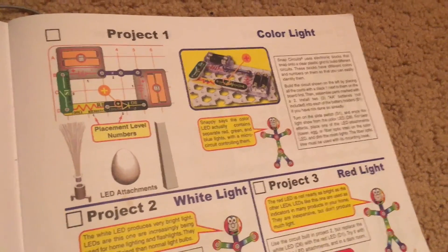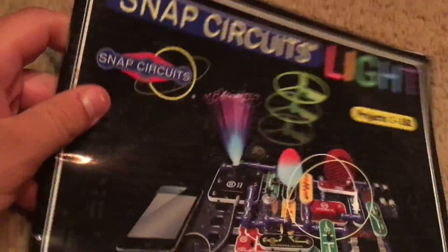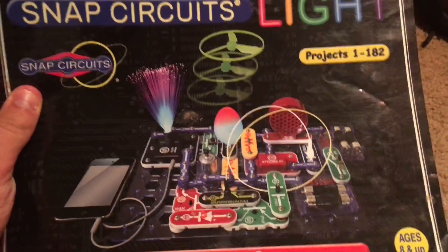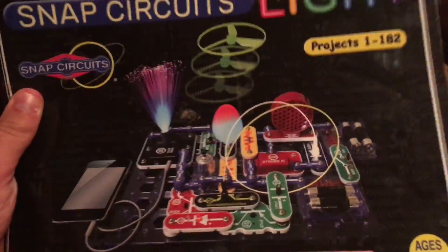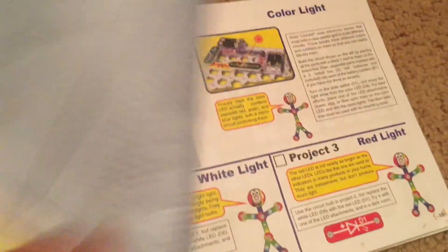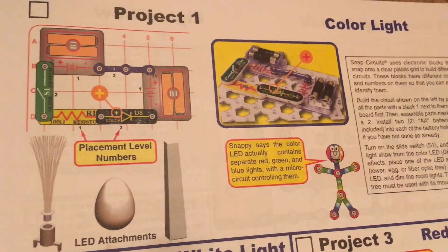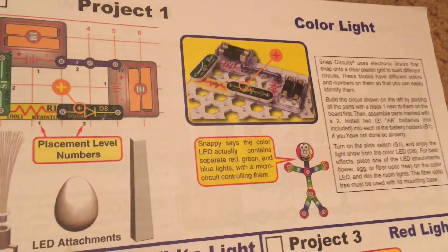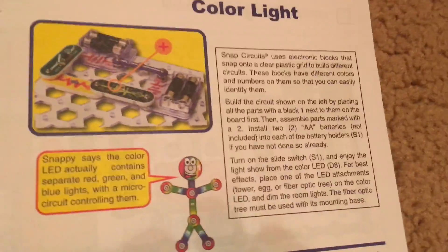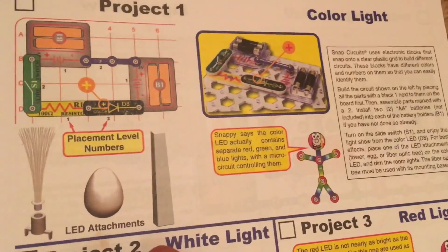Hello everybody. I am going to begin demonstrating the individual projects for the Snap Circuits Kit, Snap Circuits Light. We're going to start with project one which is called Color Light. I am going to explain to you the components that are included and what happens during each project and why it occurs.